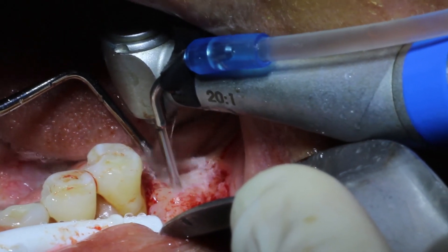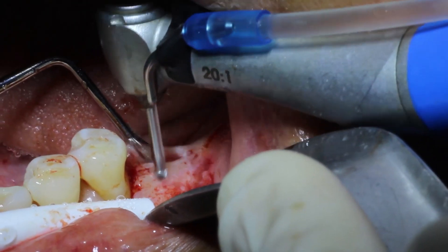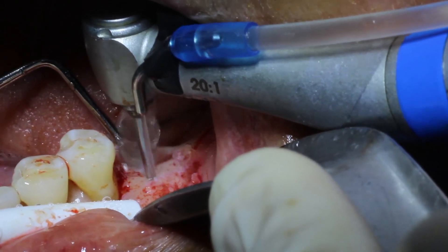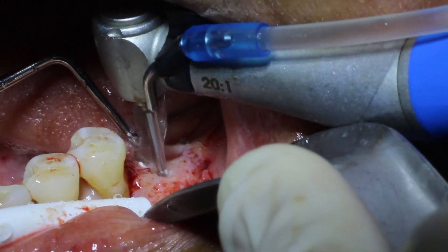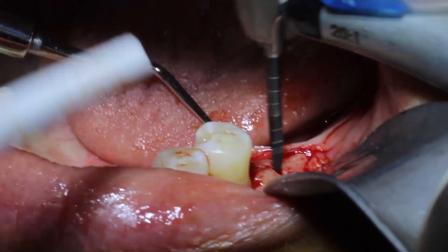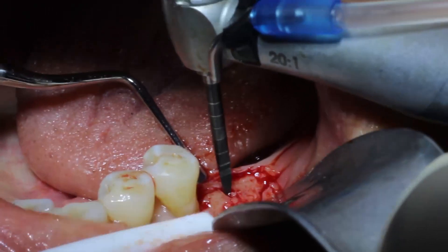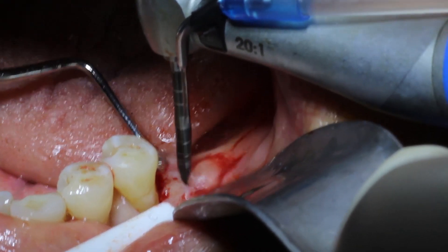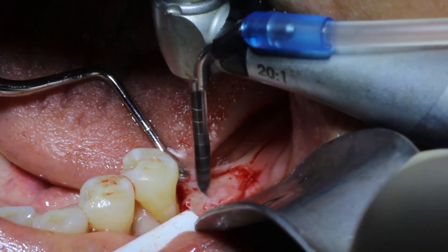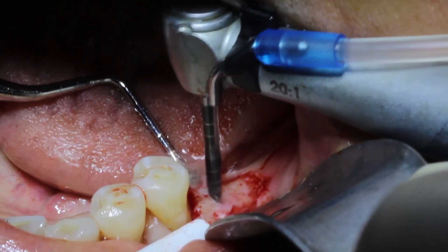That's about as much as I want to drill with this round burr, so now I'm going to jump up to my regular pilot drill. This is a pilot drill from Neodent — I particularly like this drill because it's really long and sharp and it's got markings along the entire drill. I take it to the middle of where I made that marking with my round burr and take it to about six millimeters of depth.